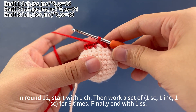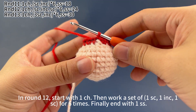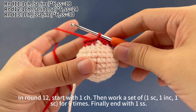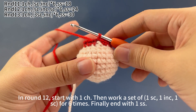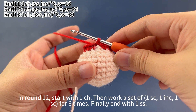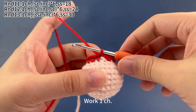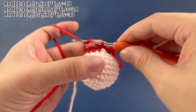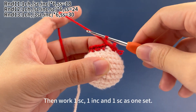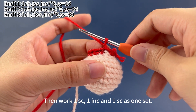In round 12, start with 1 chain stitch. Then work a set of 1 single crochet, 1 increase, 1 single crochet, 6 times. Finally end with 1 slip stitch. Work 1 chain stitch first. Then work 1 single crochet, 1 increase, and 1 single crochet as 1 set.